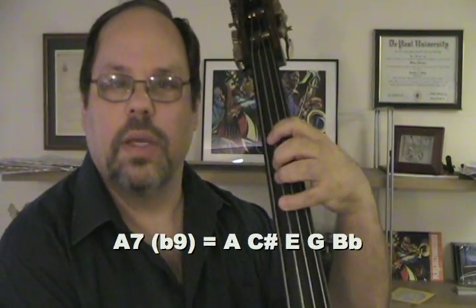The five chord is A7 with a flatted 9th: A, C sharp, E, G, B flat. Of course we can stop at the 7th, but the 9th is such a characteristic part of the minor scale that you might want to include it in your thinking, in your walking line.